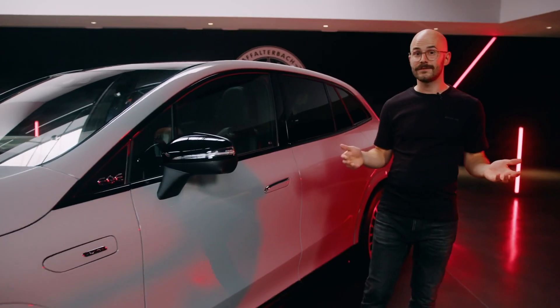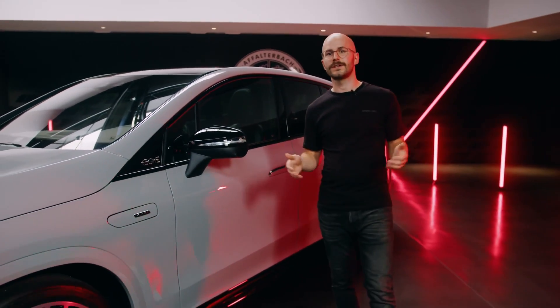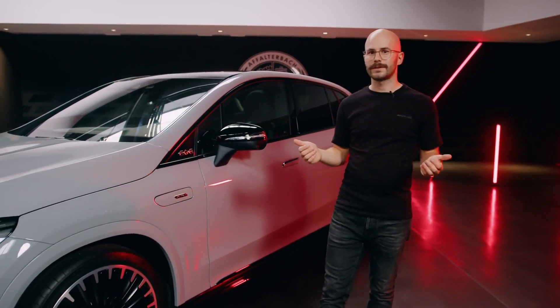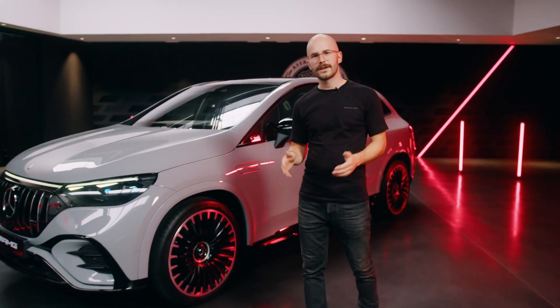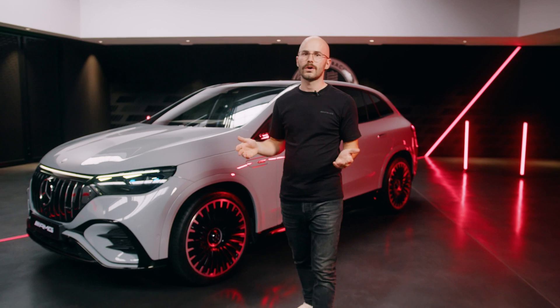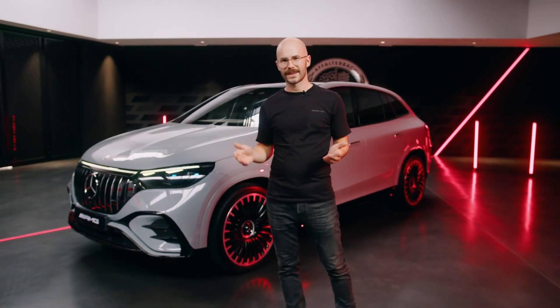As you can see, we turned the EQE SUV into a true AMG in every respect — from our interior and exterior design highlights, to our drivetrain, to our chassis, and even to our AMG sound performance. Thank you very much for watching. I hope you liked it and see you soon.